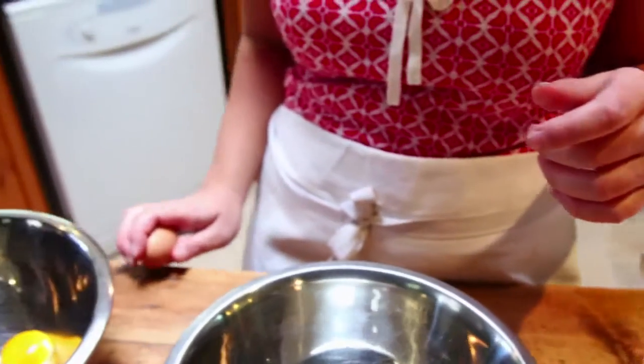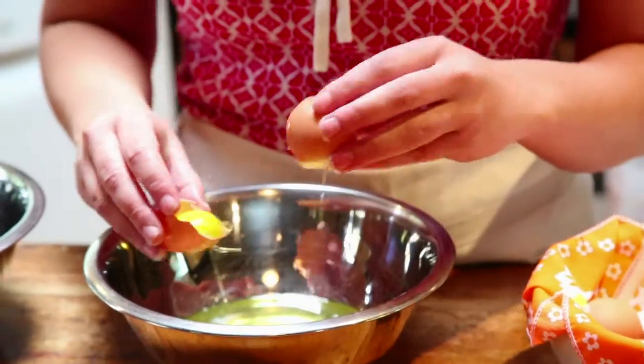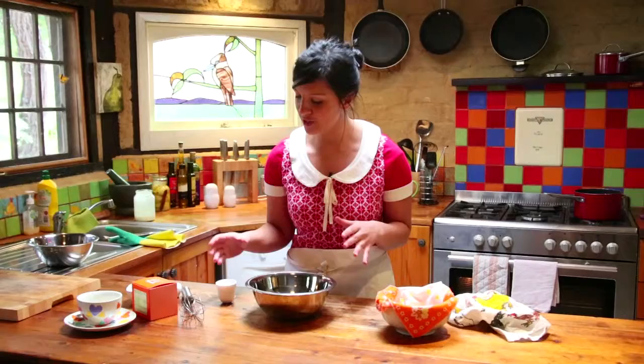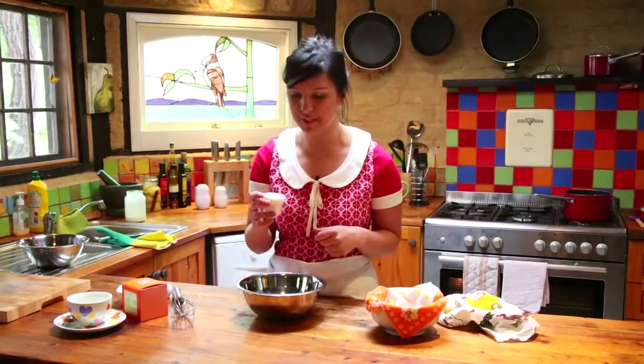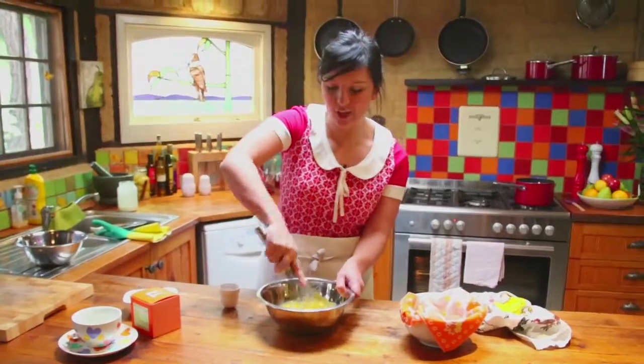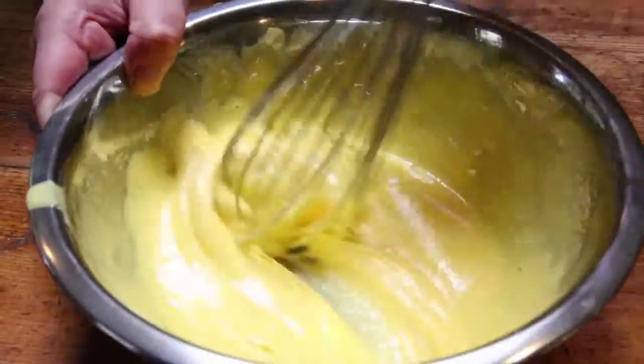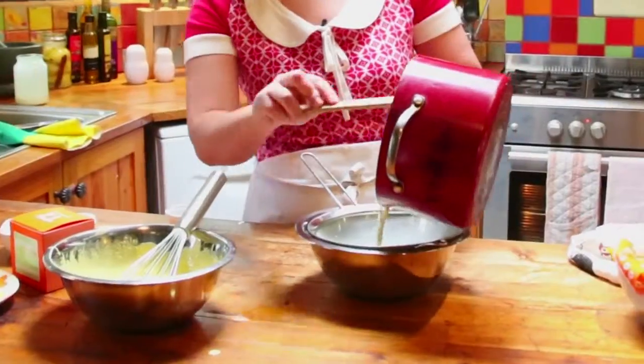Now the next thing we need is eight egg yolks. I'm just going to simply separate the eggs and the whites. My oven is being preheated to 150 degrees. My tea has been infusing for about 15 minutes, so now it's time to whisk up some sugar and egg yolks until the egg yolks become pale and thick and fluffy. You can do this on an electric mixer but I like to get a workout while I'm cooking.